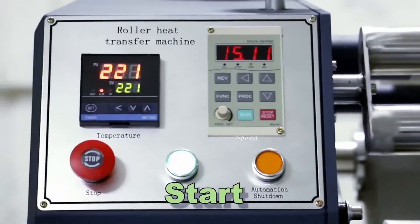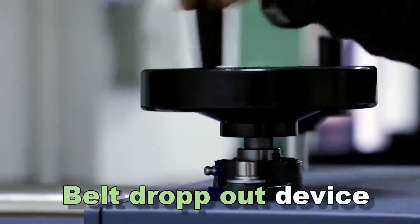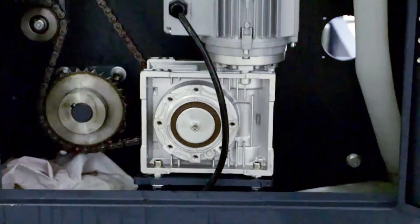Start. Stop. Build drop out device. Gear for felt enter and separate. Main motor.